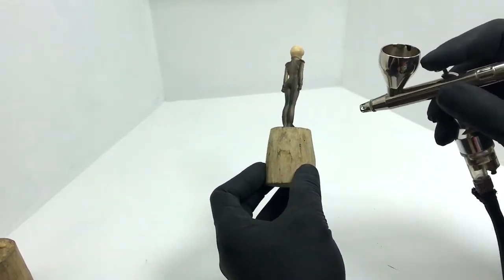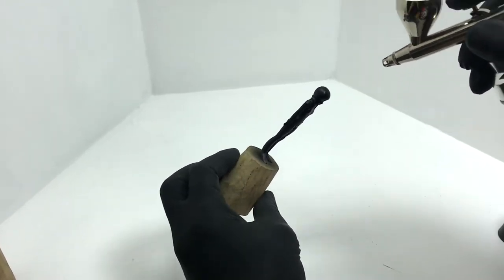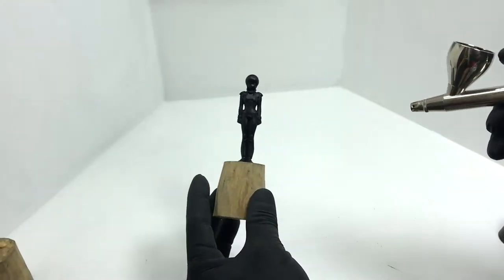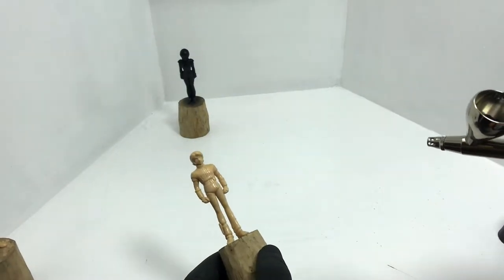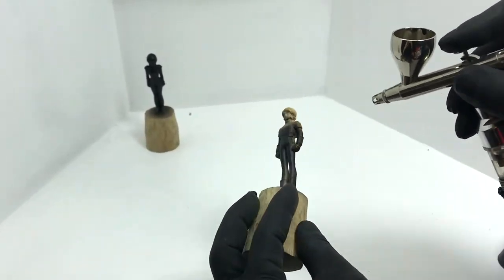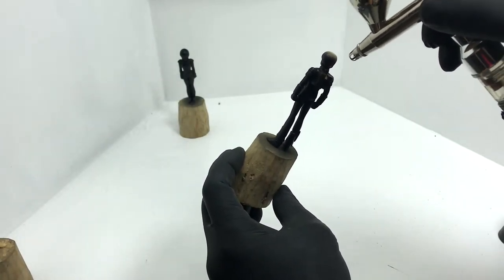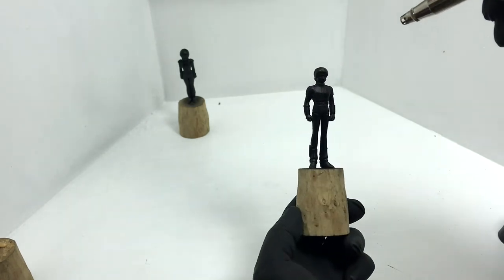Always spray in thin coats. I applied about 3 thin coats of black. Start with the crevices, then move to the broader areas. You don't need to cover the whole figure with the first coat, but by the third coat the figure will tend to look glossy — it will level down and look great after.